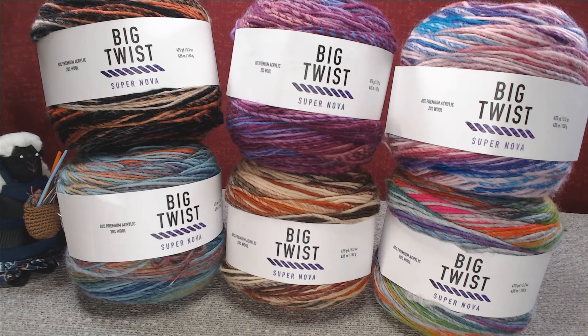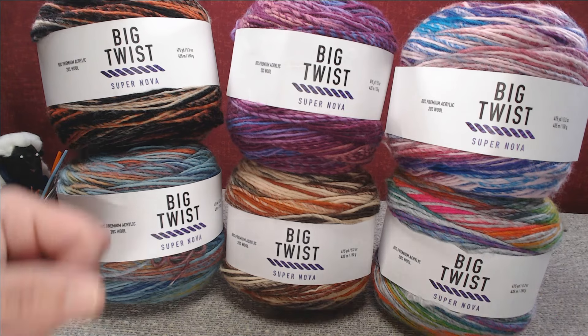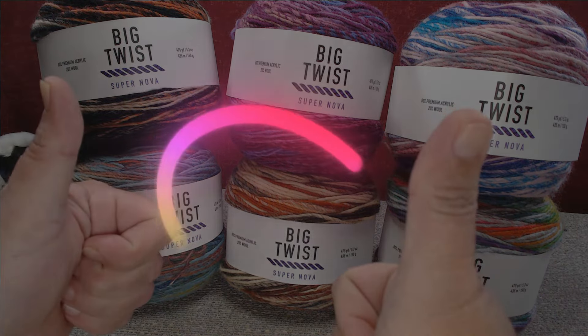But as always, folks, if you could give me a like and subscribe, it'd be greatly appreciated. And as always, keep stitching.